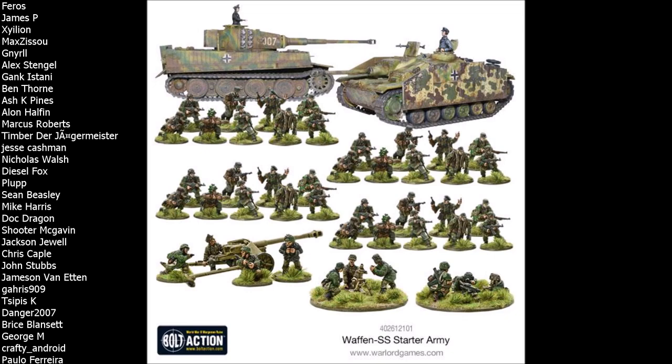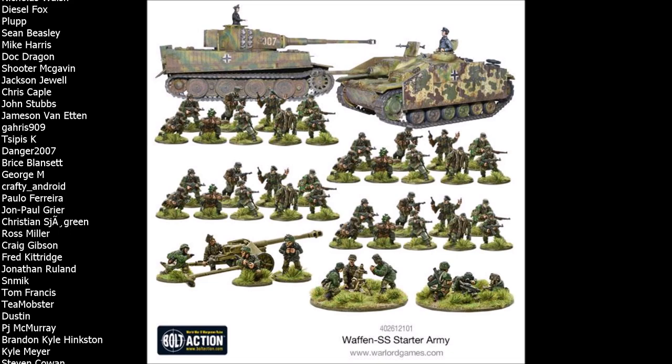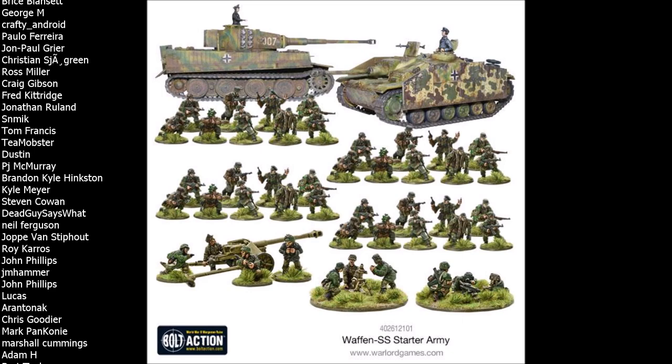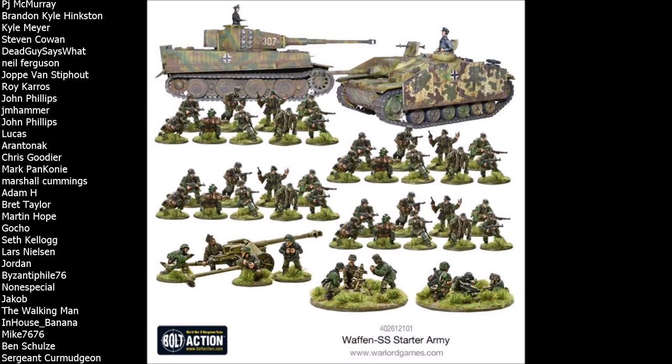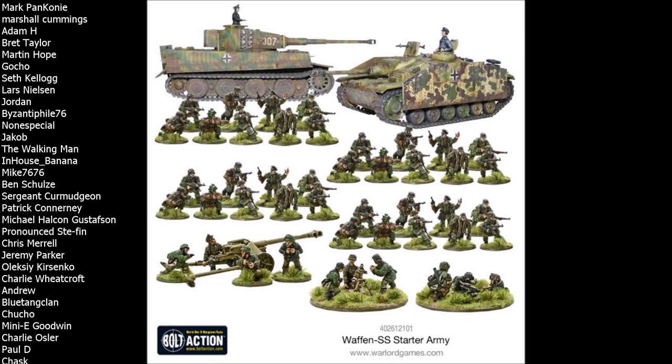This is a starter force for the German faction in Bolt Action and it is a late war starter set. The kind of equipment and vehicles you're going to find in here will definitely lend itself to a late war force. This starter army is very similar to the Grenadier starter set but has some distinct unique differences, especially in the infantry models. Let's take a look at exactly what you get in this box: 33 infantry, two vehicles, three artillery pieces or war machines, and 10 crew. The infantry and vehicles are plastic, but the support teams are metal models.